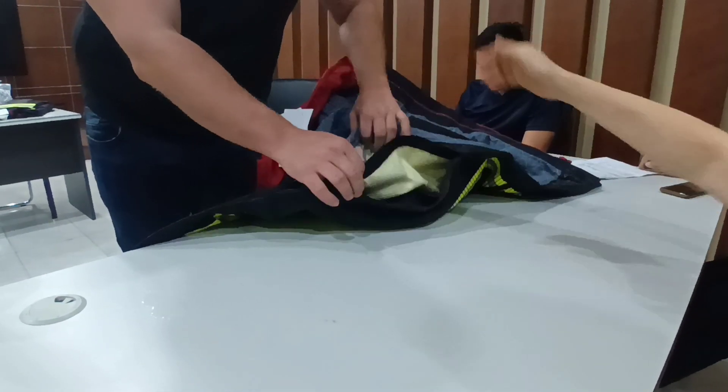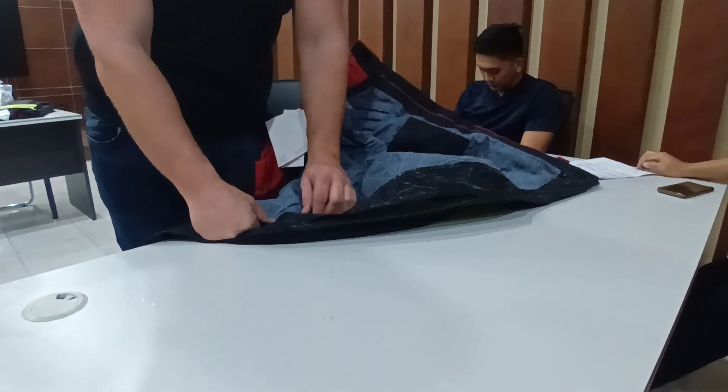So you can see the first layer and the second layer, and check both sides of the membrane.